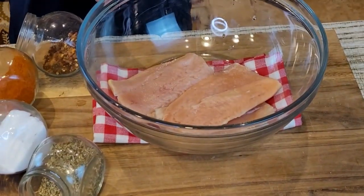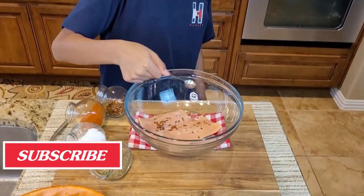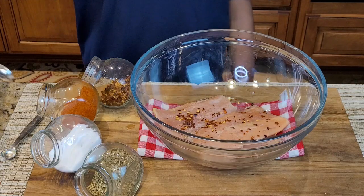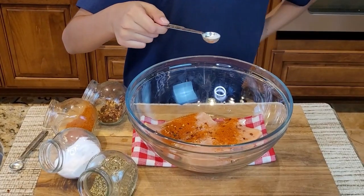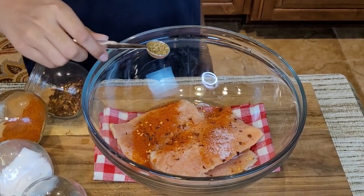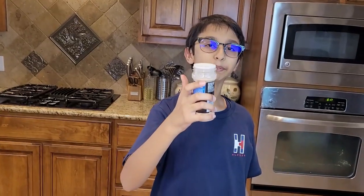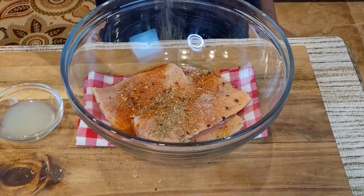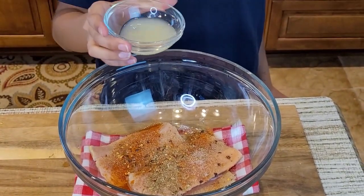Over here I have three fillets of salmon fish. I'll sprinkle some red chili flakes, then some paprika, some salt, some oregano, and now I am going to sprinkle some garlic powder. And I am going to add two tablespoons of lemon juice.